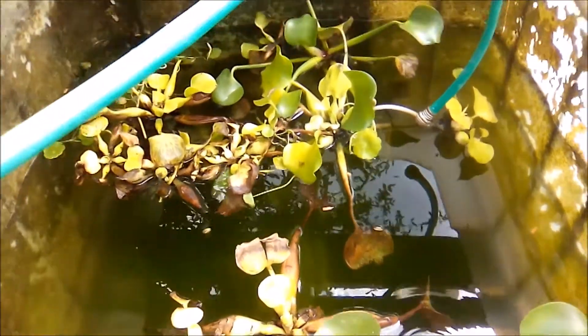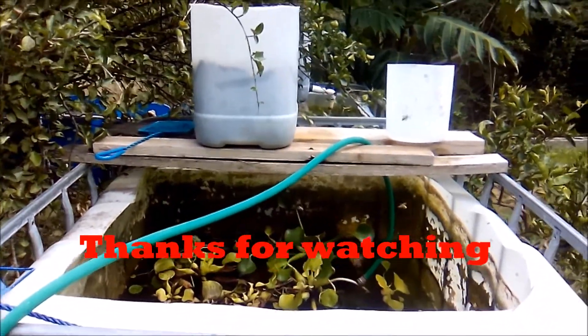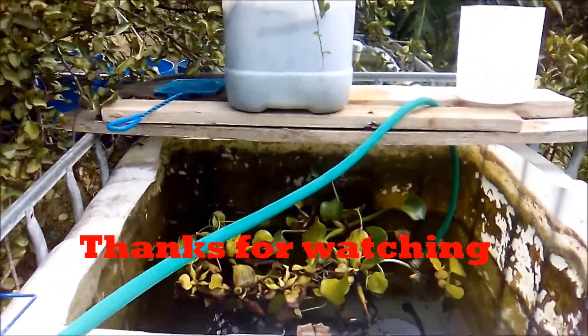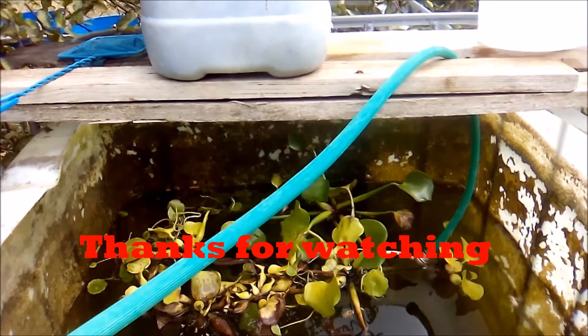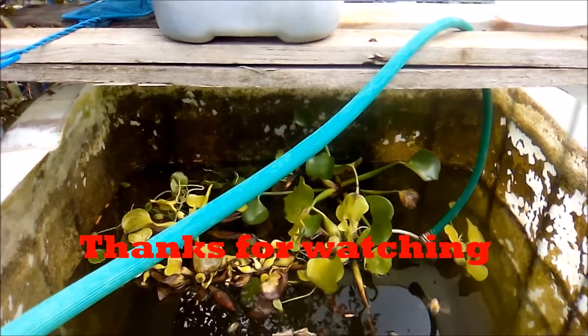That's it for Fish Keeping Jamaica for now, regarding my goldfish. I intend to grow out about 150 to 170 goldfish, sell them, and then start another project. Thank you very much for watching — bye for now, see you next time!